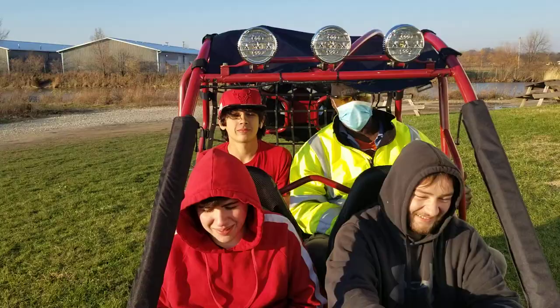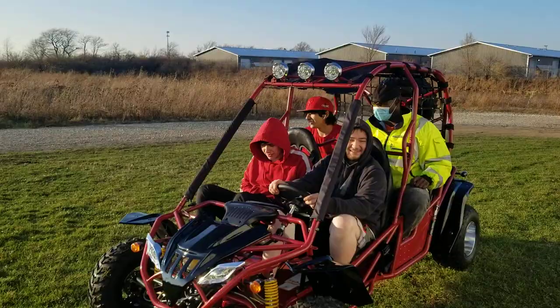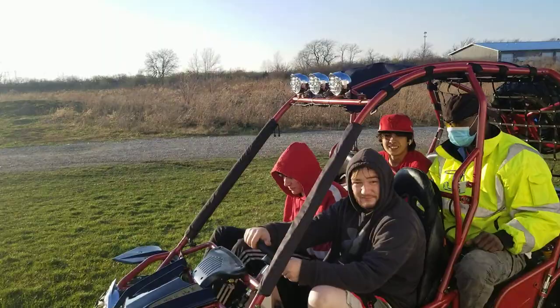We have the pit crew here everyone — we've got Dylan, Marvin, Steven, and Brandon. Give us a call right now if you guys are looking to have some fun for the entire family.